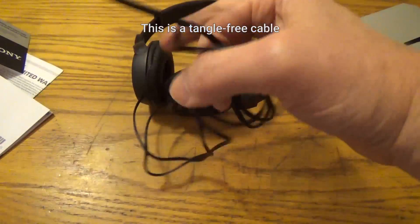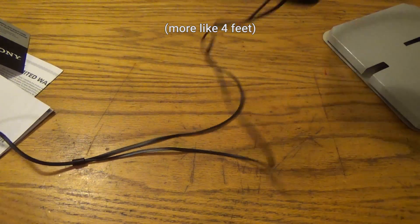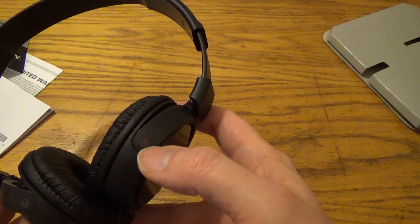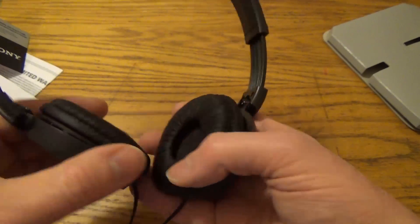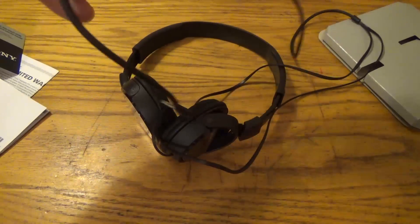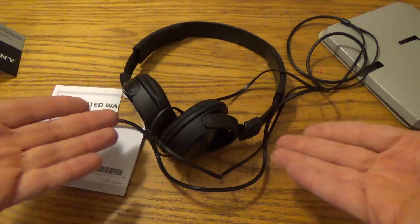Let's see how long the cable is — I'd say it's about three feet of cable. They indicate left and right here; red is right. And it's your standard headphone jack.